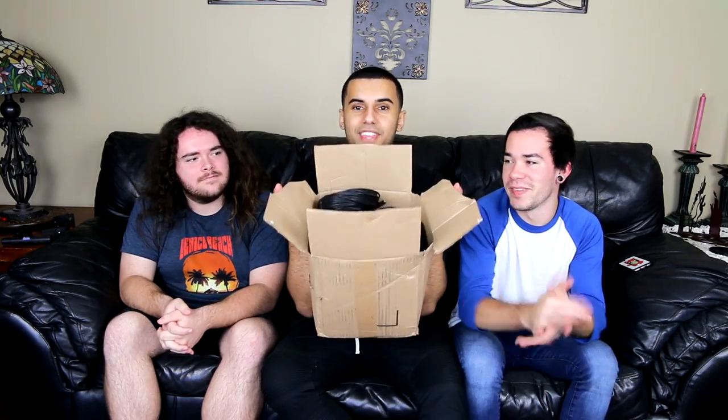Hey guys, it's ADHD here, and today I'm with Parker and Josh. In today's video we're going to be doing a 2,000 foot aux cord. This is 100 feet. This whole box is 2,000 feet. Weighs like 60 freaking pounds.